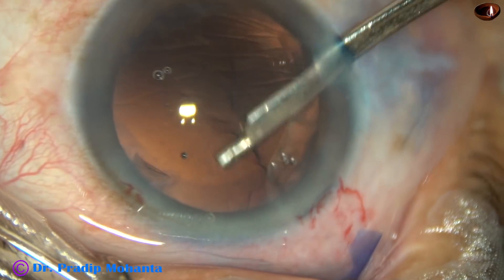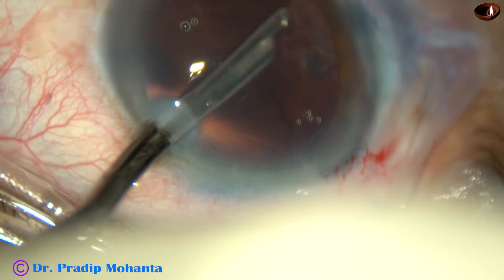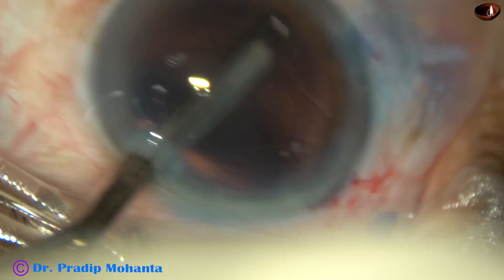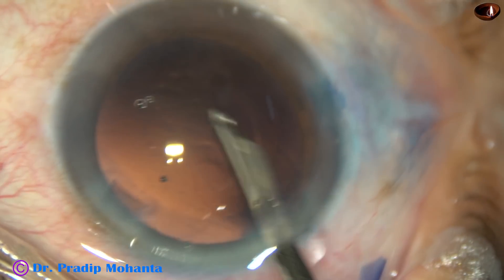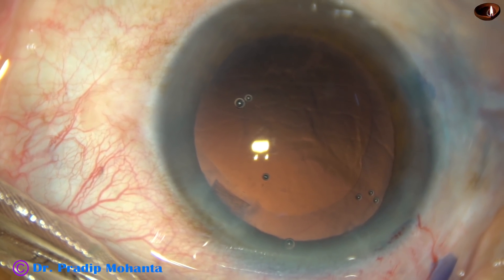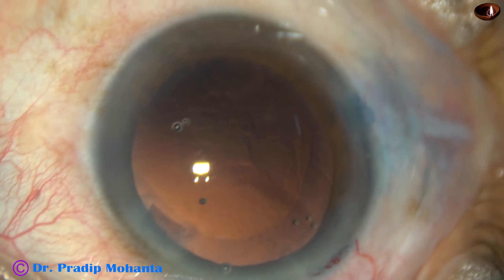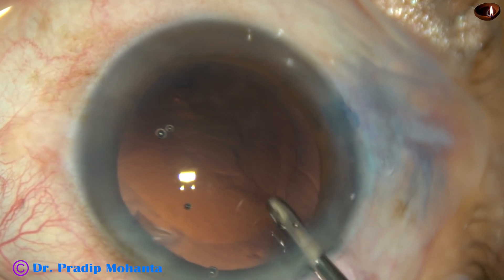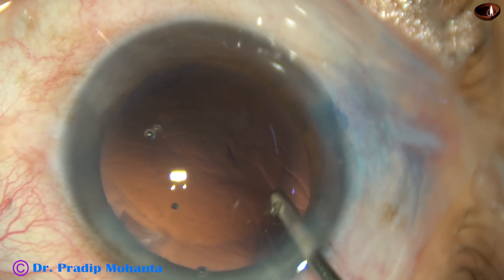We can use bi-manual irrigation aspiration, but I find this instrument very safe. And now, this is a bit of cortex at 6 o'clock. I take the irrigating probe of bi-manual irrigation aspiration and perform hydro-polish. Hydro-polish means using the irrigating fluid to polish the posterior capsule.